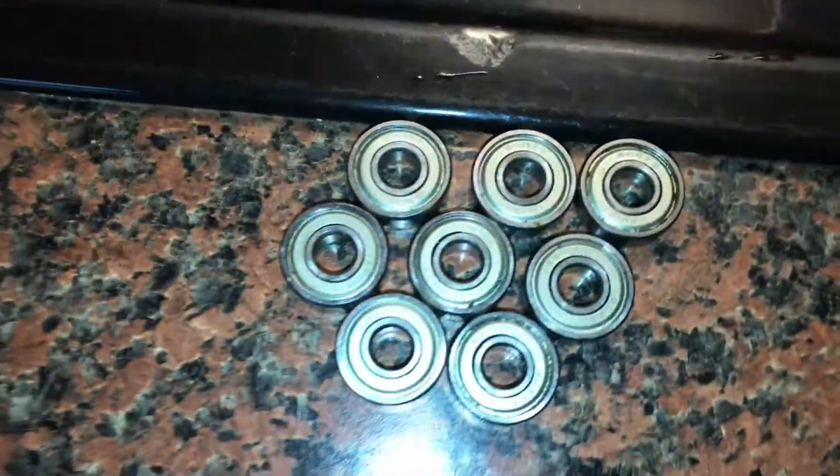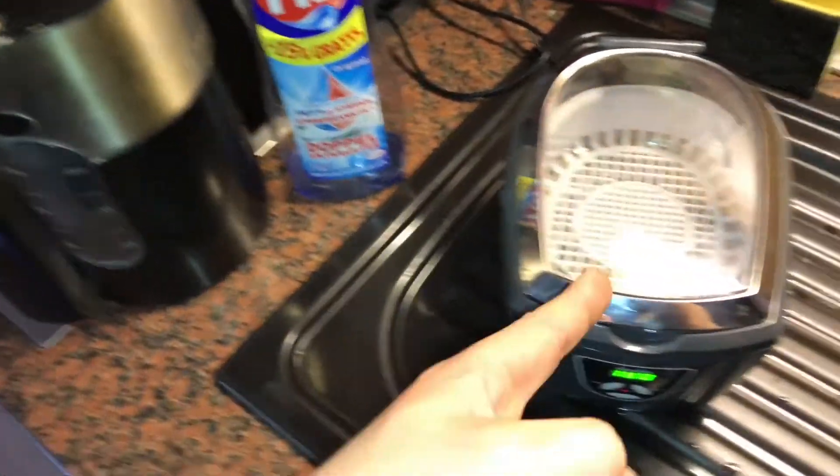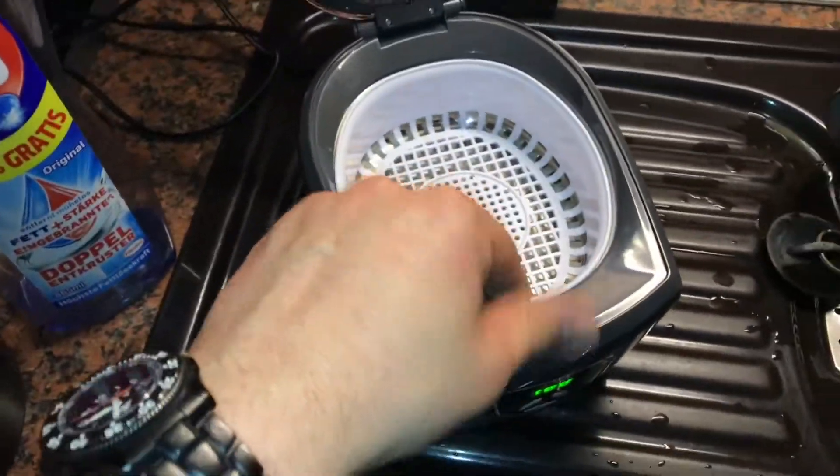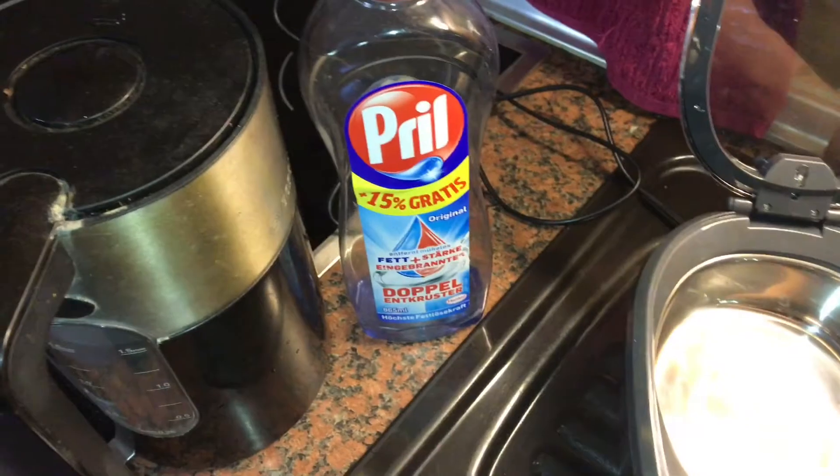Hello! Today I'm going to show you how to clean your ball bearings with an ultrasonic cleaner, some dish soap and hot water.